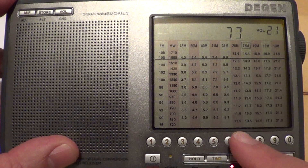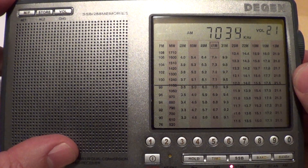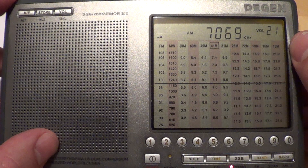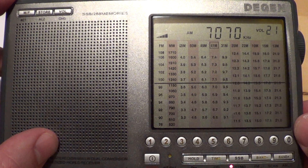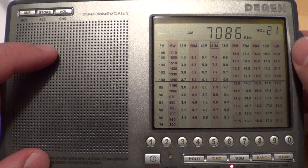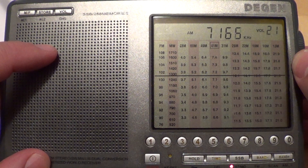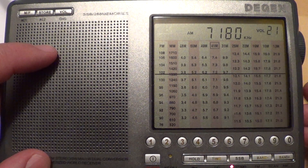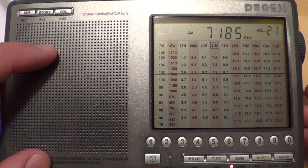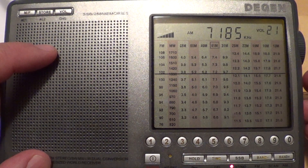Let's try the 40 meter band at 7,000 kilohertz. We pick up a couple of calls there. Hey, KD2FQU, New York, up to the edge.